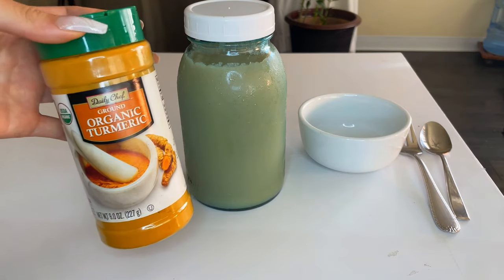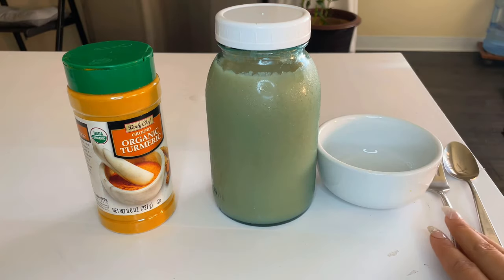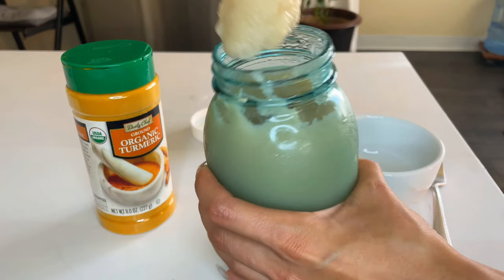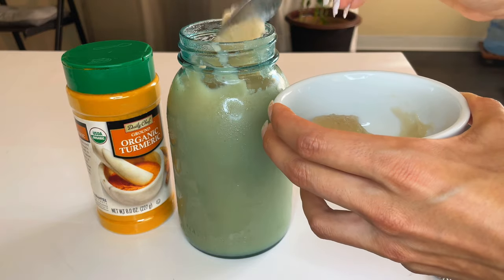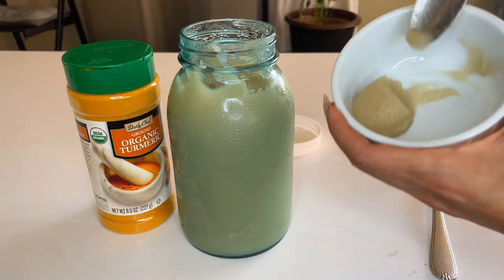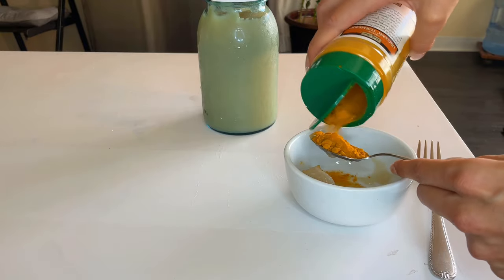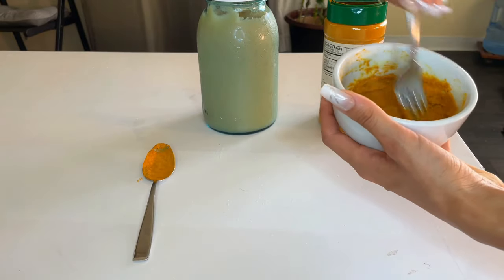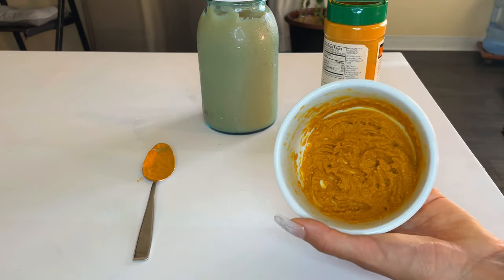Here are all my ingredients: organic turmeric, sea moss gel, a little bowl to mix in, and utensils. I'm just gonna take one big spoonful of the gel — that was a little too big so I'll put some back. That should be enough. Then a big tablespoon of turmeric. Mixing all of that together to create a paste, making sure I dissolve all the turmeric — and it should be good.